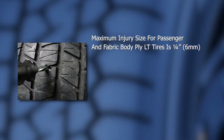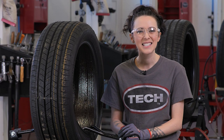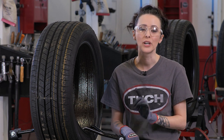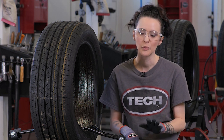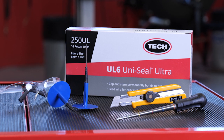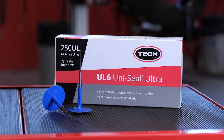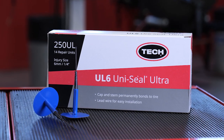For passenger tires, the maximum injury size is a quarter of an inch or six millimeters. To be considered a puncture repair, the injuries must be located in the crown area of the tire. Many states have passed new laws regarding tire repairs, so be sure to verify your state's maximum allowable injury size. Keep in mind that injuries in the shoulder and sidewall areas cannot be repaired with a Tech Uniseal Ultra repair. In this example, the injury is less than 35 degrees and in the crown area of the tire, so a Tech Uniseal Ultra repair can be used. We can see the injury has accepted the tool just below the second line, calling for the use of a Tech 250 UL Uniseal Ultra repair for a quarter of an inch or six millimeter injury.